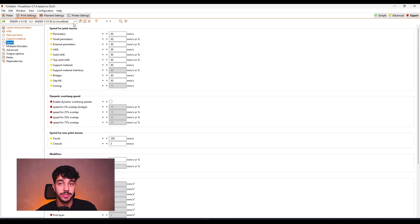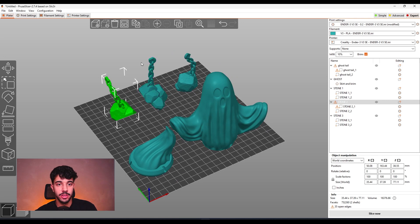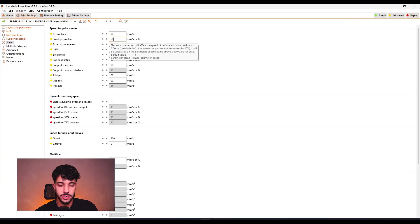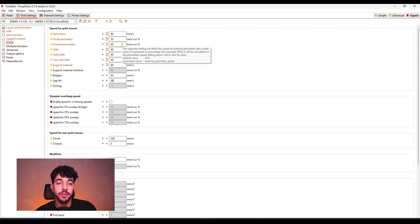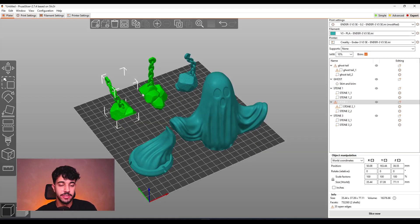We're going to have to reduce a lot of the speed, because as you can see, all of these chains are hard to print. We're going to be decreasing the value of small perimeters to 50 and the other values to around 80. This way you're going to slow down the print and make sure your prints come out nicely. For Bambu Lab printers, you do not have to reduce this value too much, because Bambu Lab printers tend to have really stable prints. But it's still recommended to slow down the print speed so you can print all of the chains really nicely.